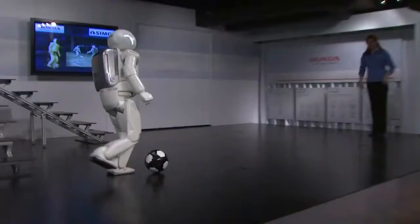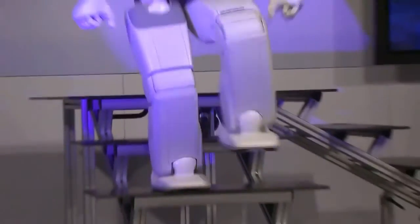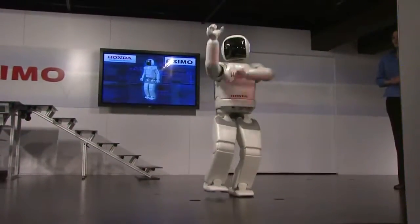I thought it was amazing. I've never seen anything like that. Going up and down the steps was very cool, especially going back down the steps — that was cool. To see it this close and how fluid it is is insane.